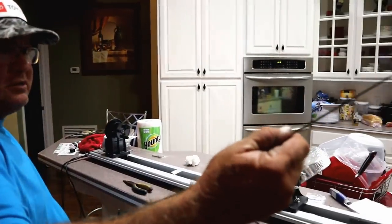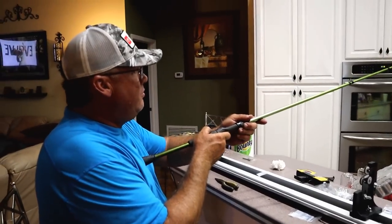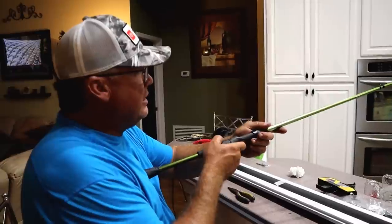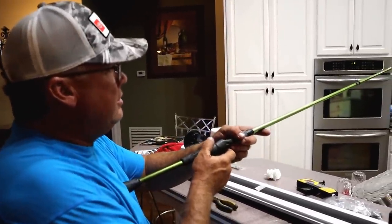I want to adjust all those guides to right where I want them, make sure they're all right in line, then put the tip top on last, put a decal and the hook keeper on, and then it's ready for epoxy.